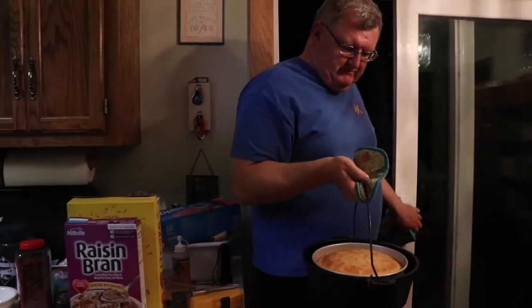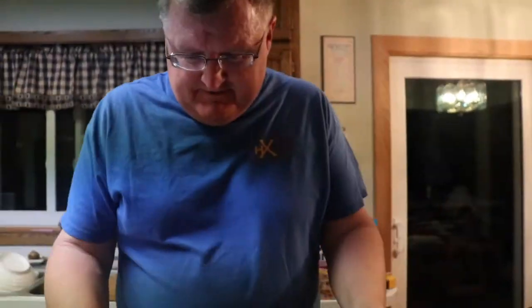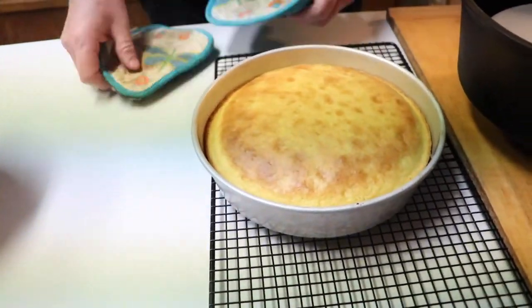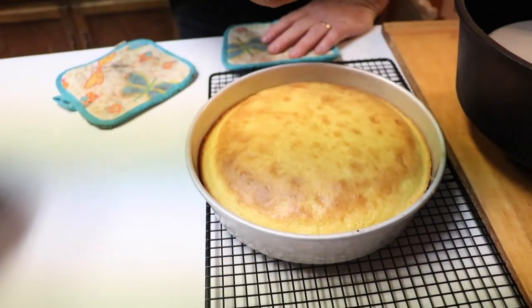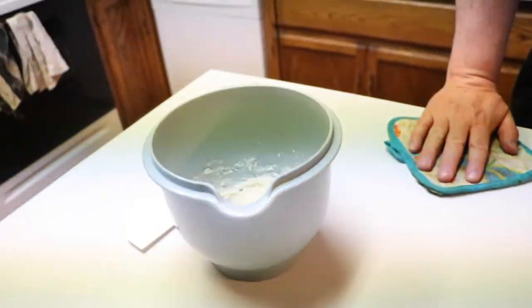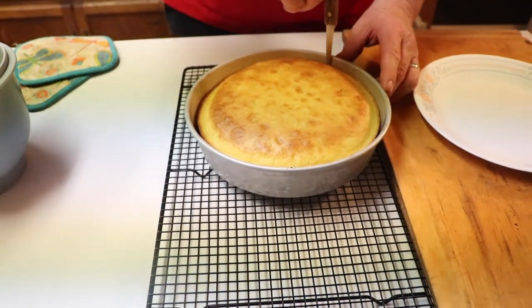It's been about 50 minutes, and there we go — that looks pretty darn good! Now we'll carefully take that out and let it cool and rest for a little bit. Then I'm going to run a knife around the edge, put it on the plate, flip it over, and put our frosting on there. Just running this knife around the edge to break it loose.